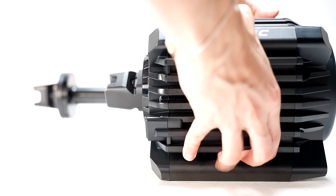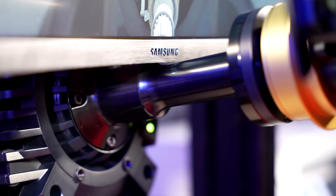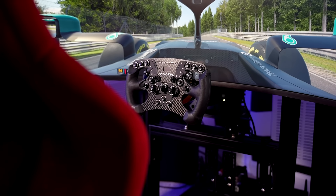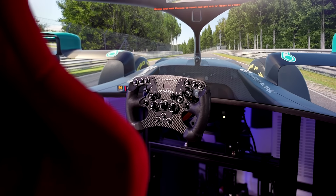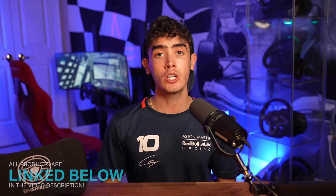This extension provides a very noticeable difference in length and is designed so that you're able to place your monitor as close to the wheel as possible. In return, you'll need to spend quite a bit of time readjusting everything, and it will certainly be easier to do so with a freestanding monitor. Keep in mind that all of the gear you see here is linked in the video description.